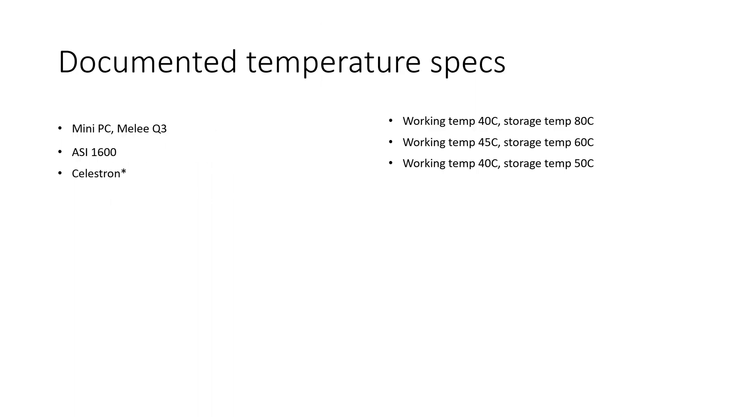The mini PC I'm using is the Mele Quieter 3. I was a little concerned about that device because it's a fanless mini PC, but listed right on their Amazon page, the working temp of these little mini PCs is up to 40°C, which is pretty good. Storage temp is 80°C. I'm using storage temp as the relevant spec since during the day the rigs are powered off — I cut power to them and they're under the covers, so it's basically a storage scenario.